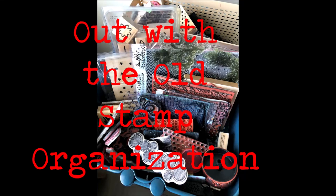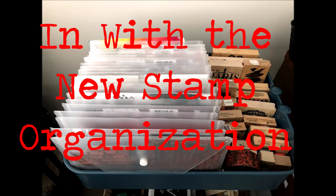Out with the old stamp organization — and I use that term loosely — and in with the new stamp organization. Hi everybody, Creative Katie Karen Burchill here. Welcome to my art studio and to my YouTube channel.